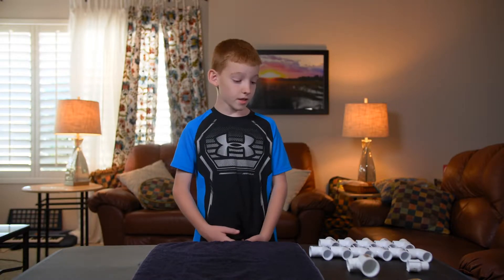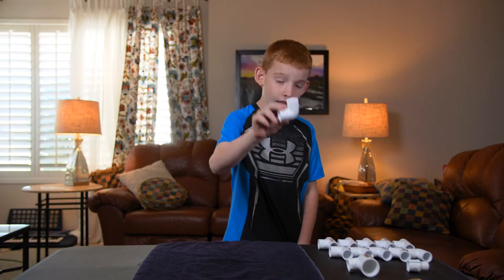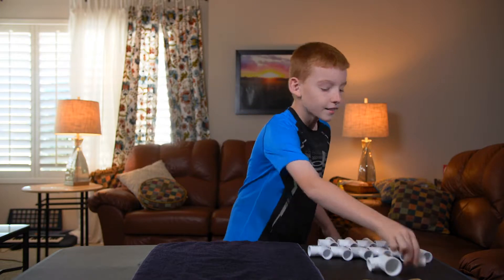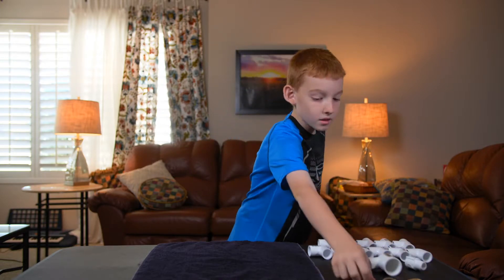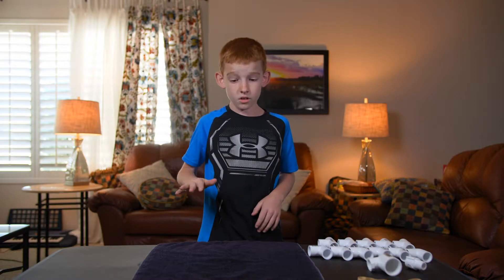Hello! We're going to make a catapult. Here's what you need: five T's, six L's, one funky L, and an I. Rubber bands — as many as you want, but don't get too crazy.